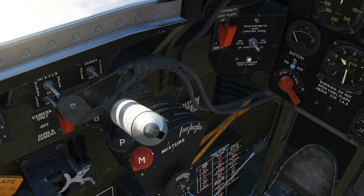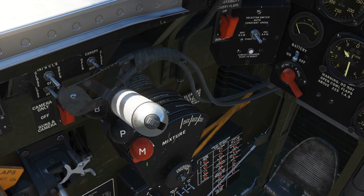Next, ensure that the mixture knob is set to idle cutoff, which is already in that position there.